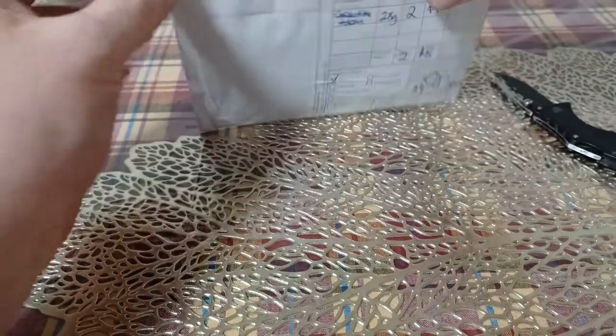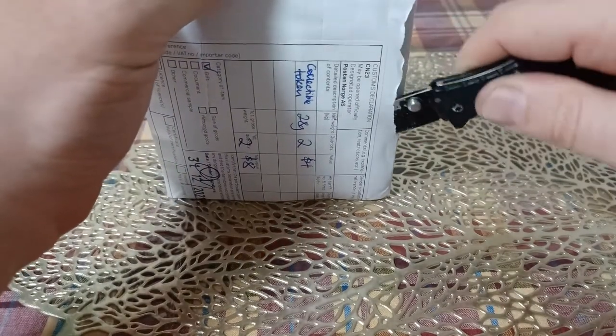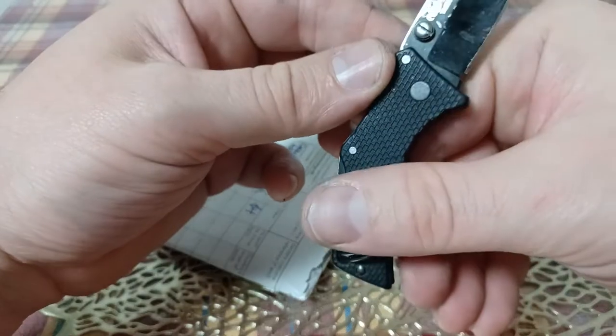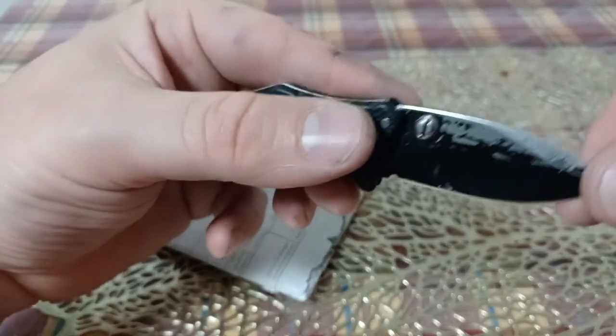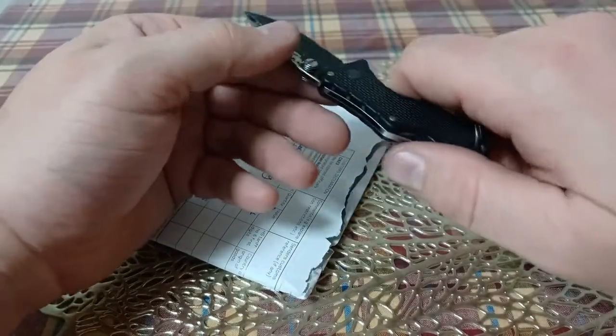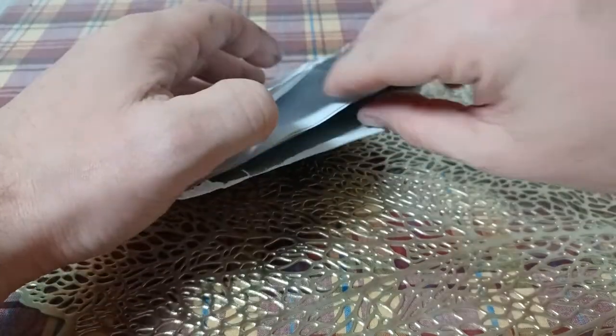Looks like I don't even need a knife, but I'm going to use the knife just to preserve the stamps. These are great, super cheap little knives that are made in Taiwan. You can buy them off Amazon from probably anywhere in the world. I actually think I bought it when I was in the United States, and then it got taken back to Taiwan.